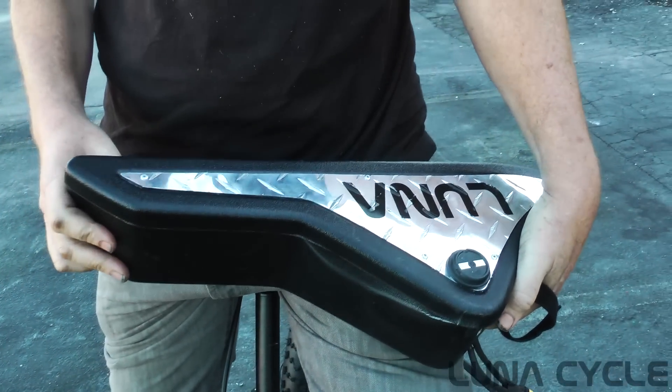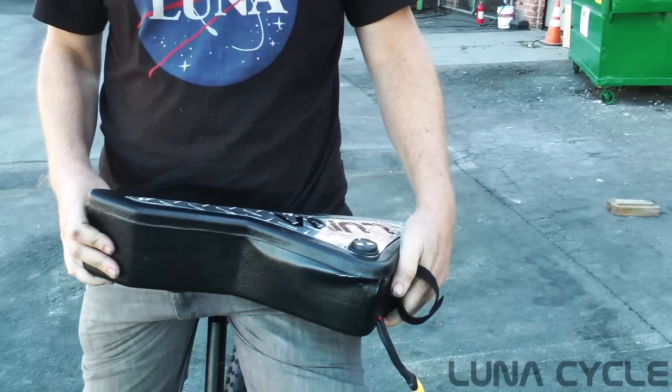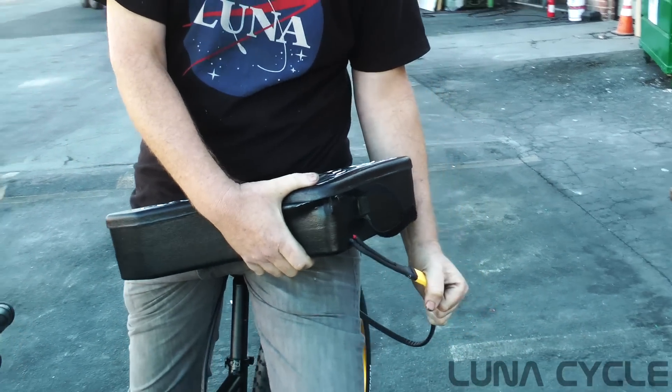It's fully encased in a really strong epoxy. Let's do a few more torture tests with this pack and see how much abuse it takes.